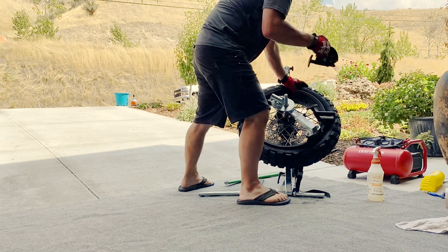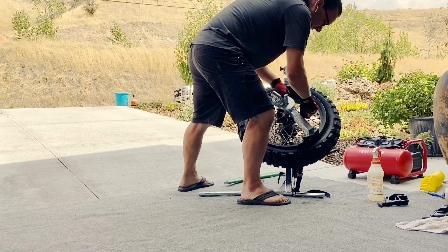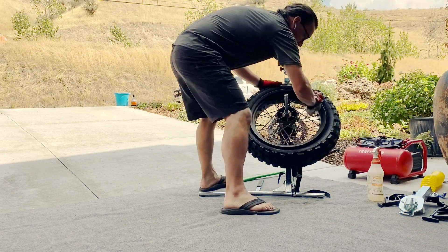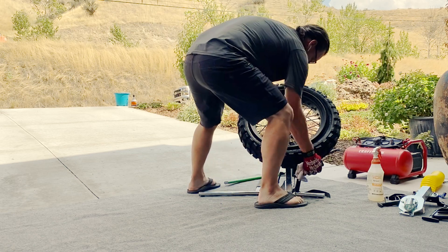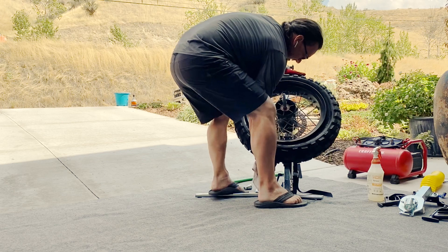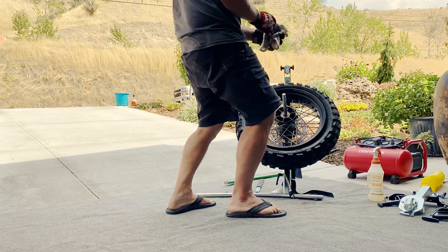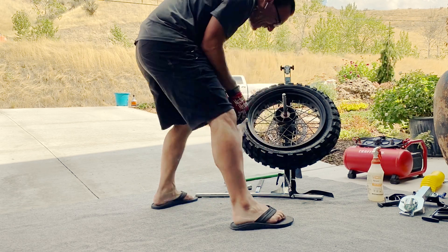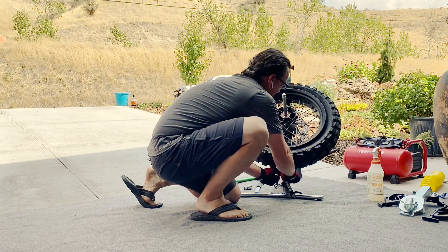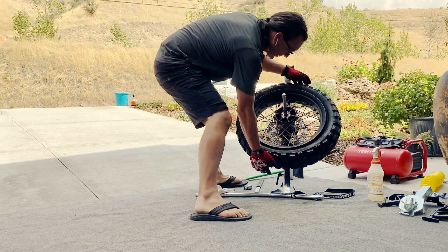Now that's pretty much all there is to it. I'm just going to clean this and take off this little spacer. Once again — the strap. Remove the strap. Now would be a good time to take the strap off, and now the wheel will come right off.